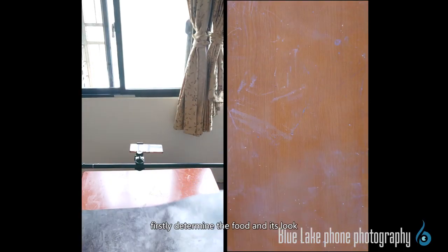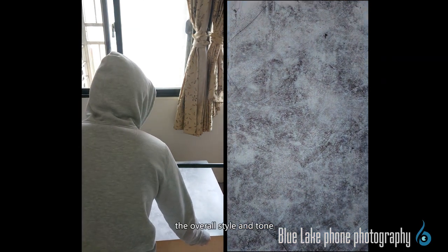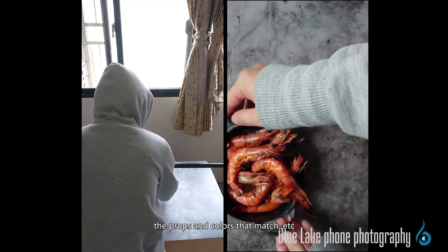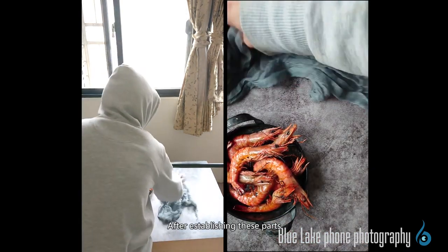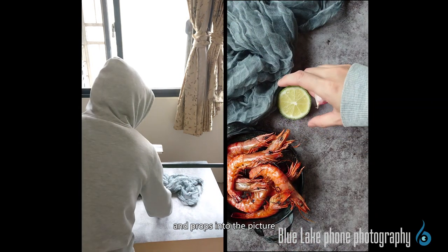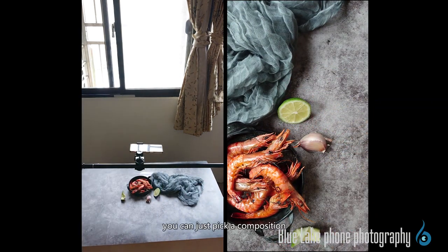Before taking photos, firstly determine the food and its look, the overall style and tone, the props and colors that match, etc. After establishing this part, the next step is to put the subject and props into the picture in order. Of course, you can just pick a composition that you prefer and place it accordingly.